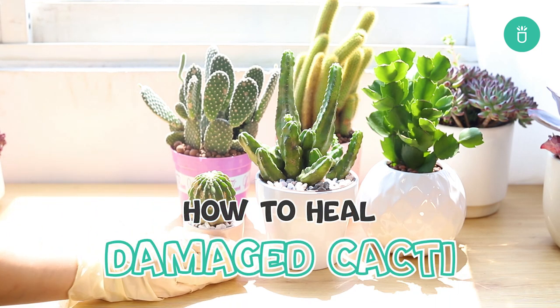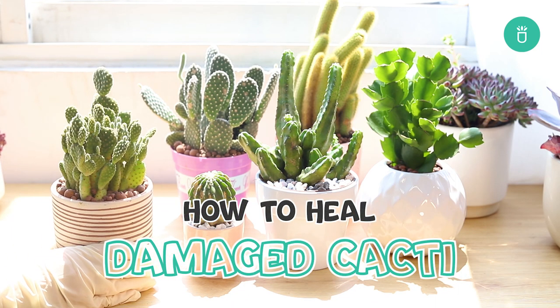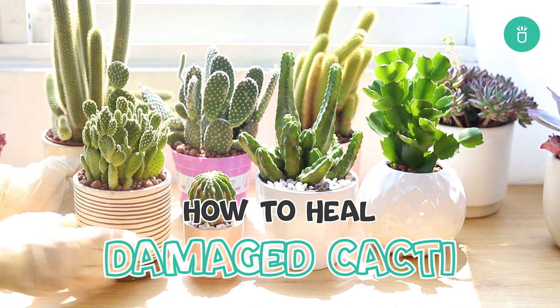Hello again, it's Raquel with Succulents Box. Today let's talk about cacti and their ability to heal after damage.